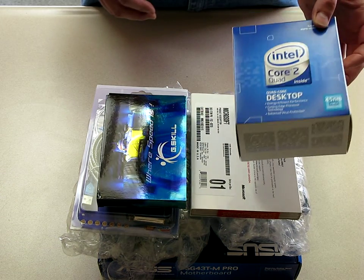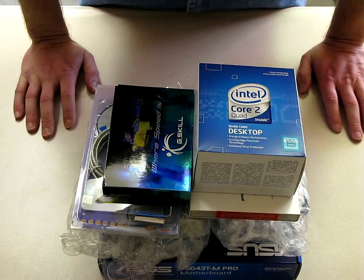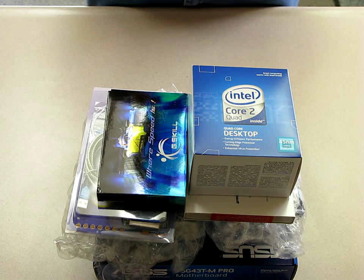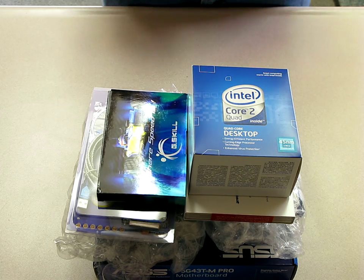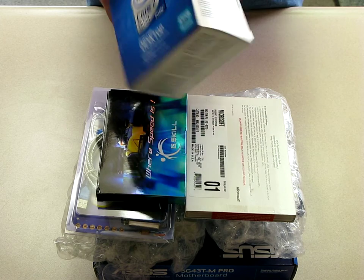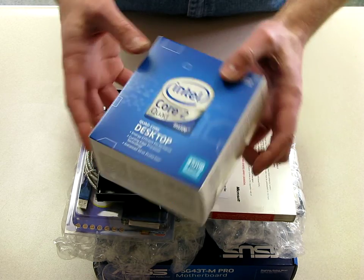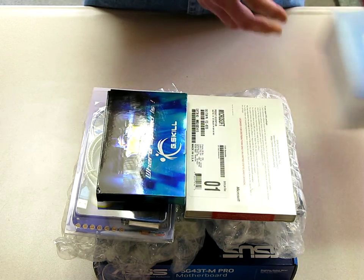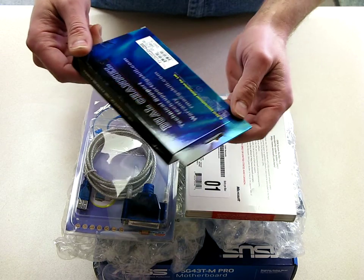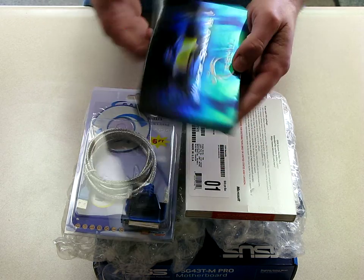These are the parts for my upcoming build. I thought I'd go through them real quick — I took them out of the box. For this build I'll be using a Core 2 Quad Q8400. There's the G.Skill DDR3 1333 memory — that's what that looks like.